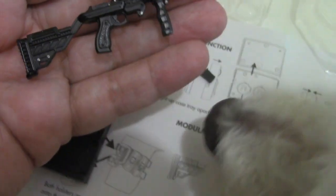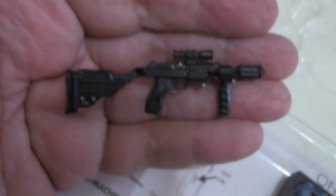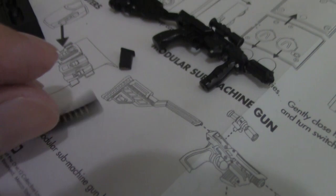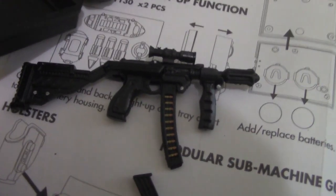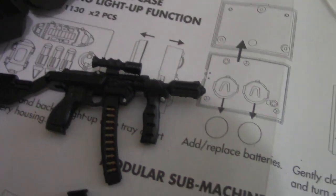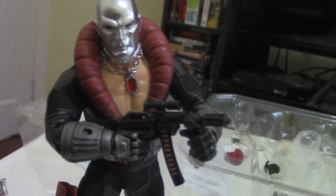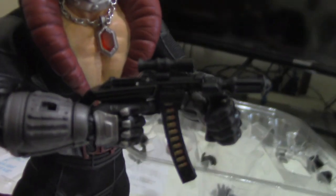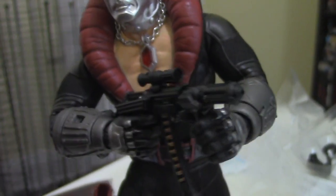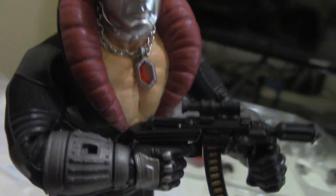So this is the rifle put together — my dog Tony was apparently very interested in this. This is a cool submachine gun. You get two different bullet stocks — a smaller one and a longer one. I think the longer one is the cooler one. Here's Destro holding that submachine gun — I'm using one of the trigger fingers and one of the holding hands to hold it with both his hands. Looks pretty cool.